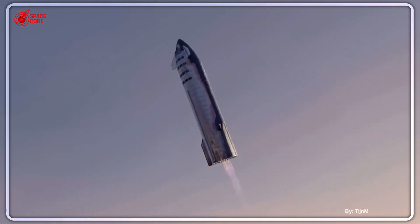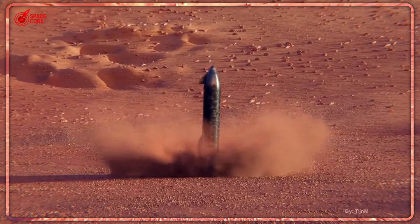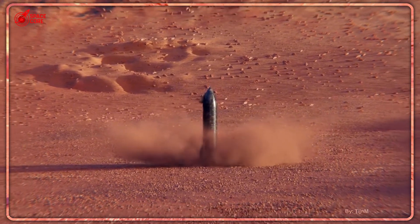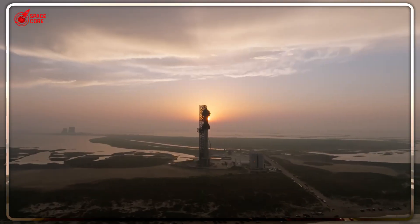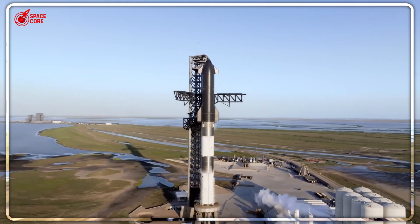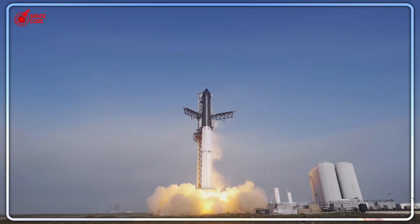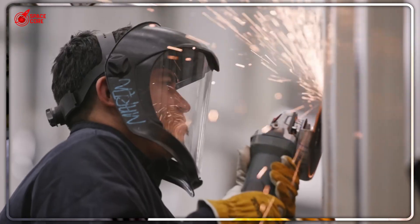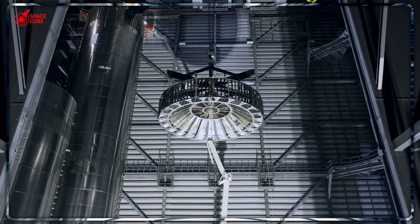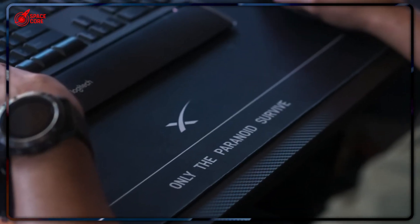Three fins, one decision, the entire future of Mars colonization. Musk isn't just redesigning a rocket — he's redesigning how we think about the impossible. Every bold choice SpaceX makes brings us closer to becoming a space-faring species. What if those three pieces of stainless steel determine whether your kids grow up dreaming of Mars or mourning what could have been? Drop your thoughts below because this conversation is just getting started. And if you're as obsessed with SpaceX's Mars mission as we are, you won't want to miss what we've uncovered about their secret fuel production plans — that video drops next week. Until then, keep looking up. The future is being written right now.